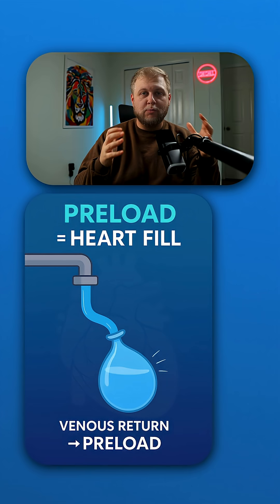More stretch means more fill, which actually means that the heart's going to have a stronger squeeze, but only up to a point though.